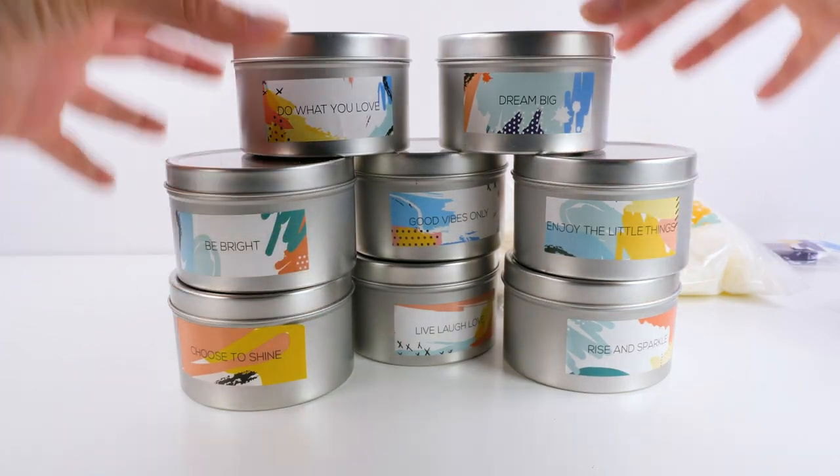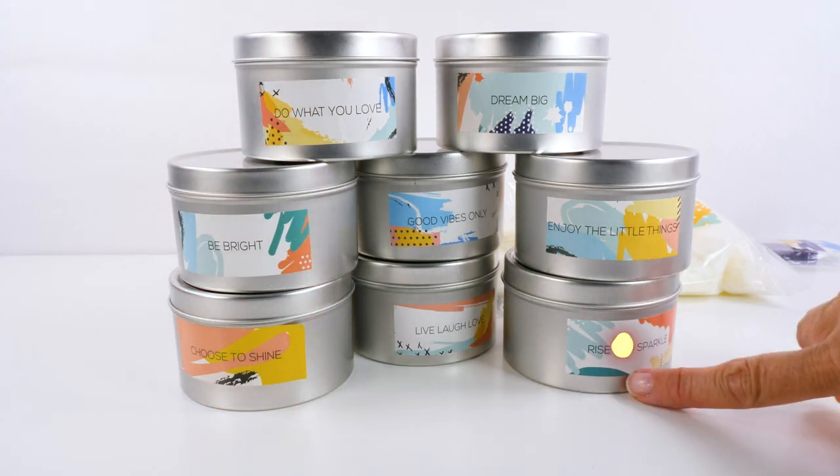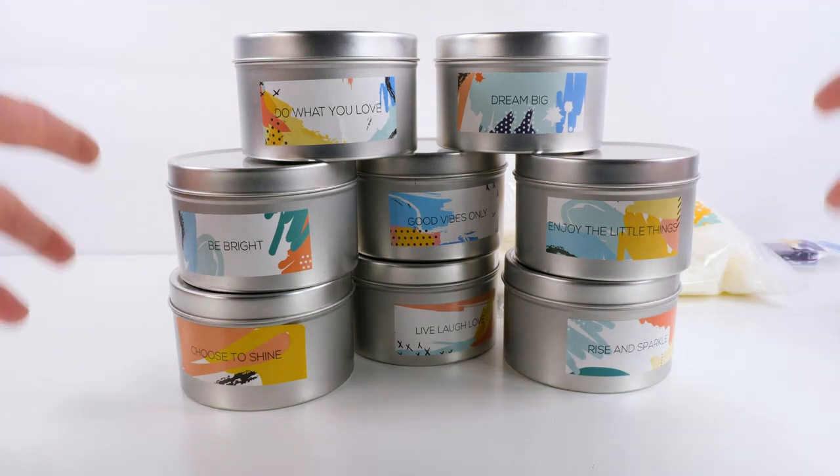But let's take a look at these — all the tins have the cutest little labels. So: do what you love, dream big, be bright, choose to shine, rise and sparkle, enjoy the little things, good vibes only. These are so cute.